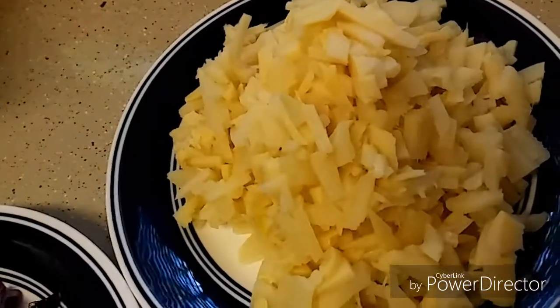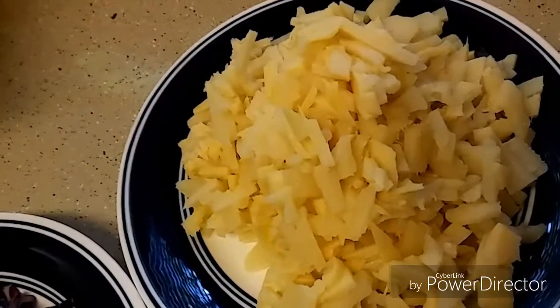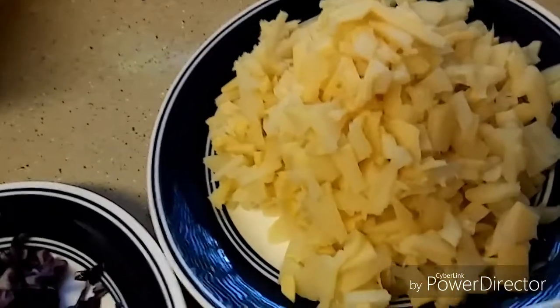I have one more ingredient which is optional — chopped bamboo shoots. I am using this for the first time, so this can be my experimental spicy dosa. These are all the ingredients, so let's get started.